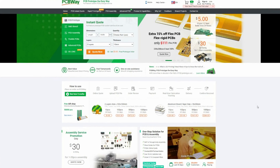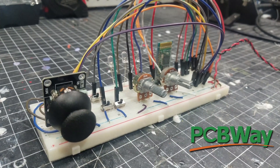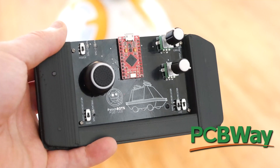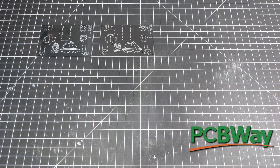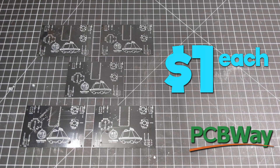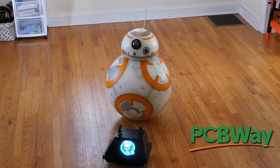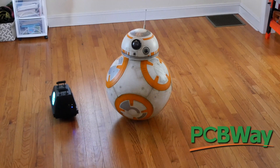This video is sponsored by PCBWay. Come on people, who wants to deal with all this wiring when a circuit board can make all these connections for you? PCBWay makes it easy and inexpensive by giving you five boards for just five bucks. Make your projects cleaner and more efficient by checking out the PCBWay link in the description, and thank you to PCBWay for sponsoring this video.